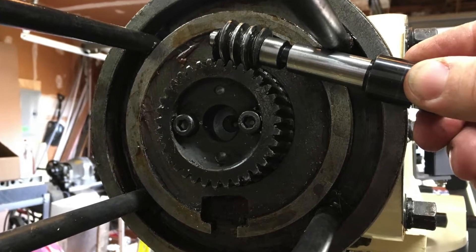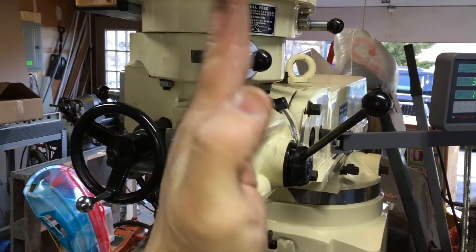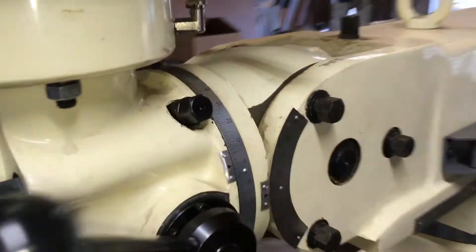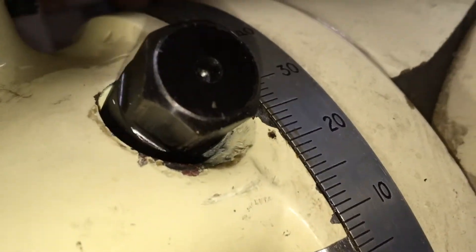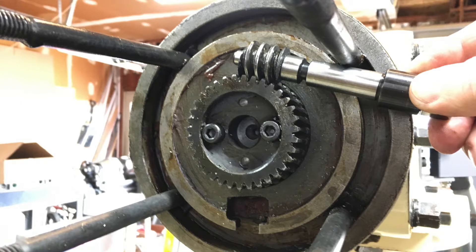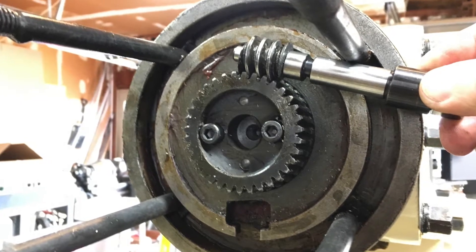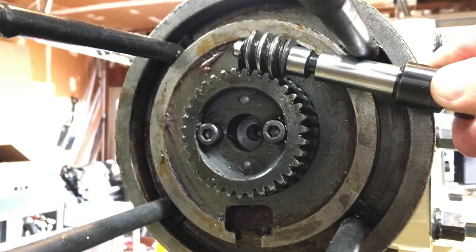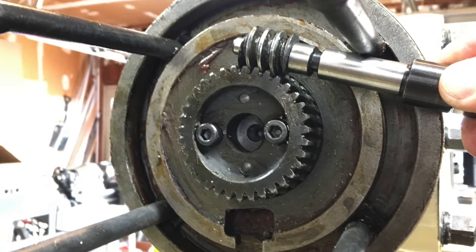Hello everyone, and welcome. In this video I will try and show you how I repaired the mill head left-to-right tilt adjustment mechanism. This system mainly comprises one worm gear that is attached to the RAM adapter with two bolts and is securely aligned using two dowel pins, and one worm which is fitted onto the worm shaft with a key.